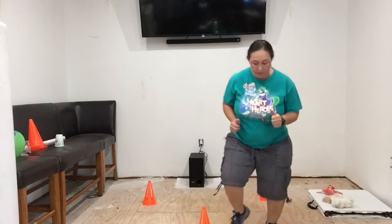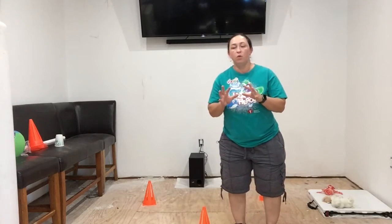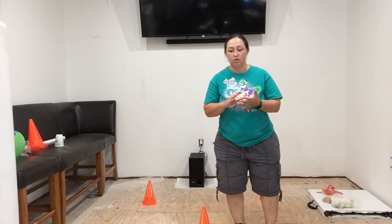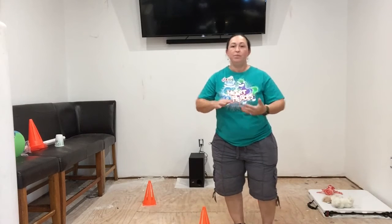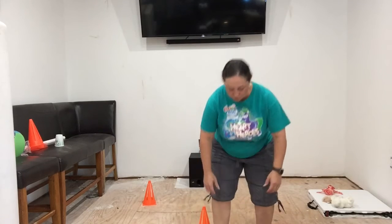You can do 10 jumping jacks, 10 squats, 10 seconds running in place — 10 of whatever exercise you want to do. Can it be 10 seconds of standing around? No, it's got to be an actual exercise.